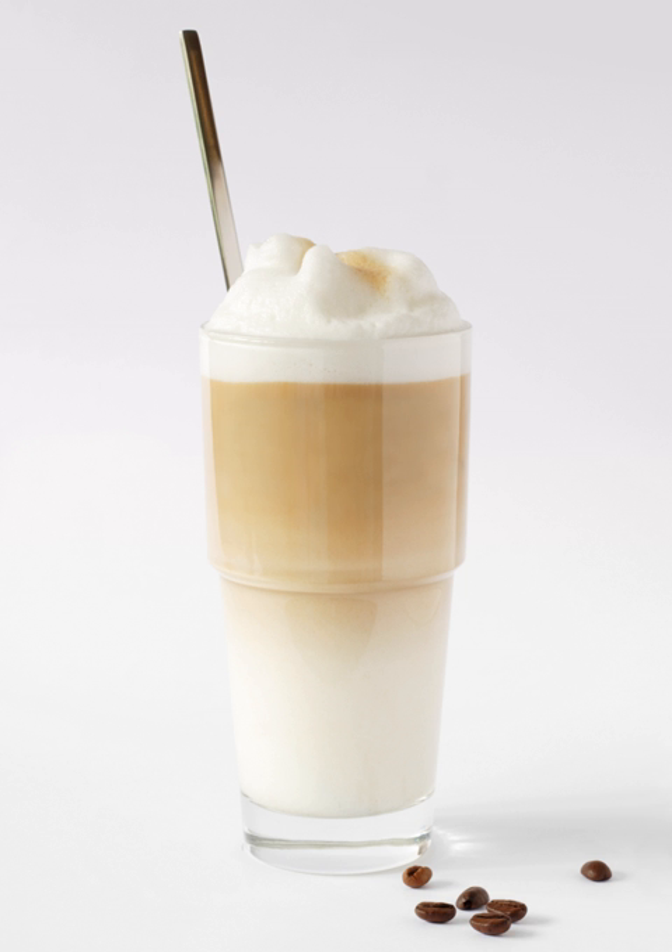The macchia is the little spot of crema left on top of the milk to clearly distinguish that the beverage is a latte macchiato and not a café latte, where the espresso traditionally has been added before the milk, hence having no mark. Conversely, café macchiato, another similarly named beverage, is actually espresso stained with a small amount of milk.